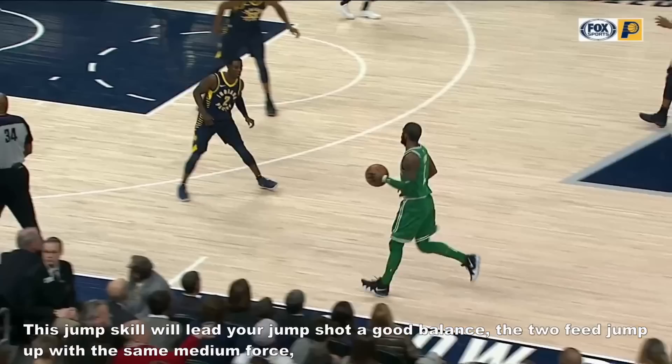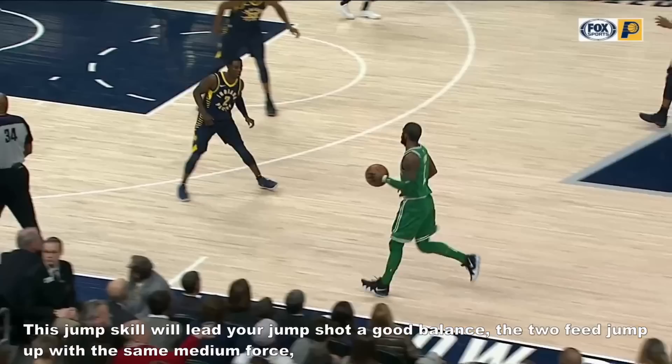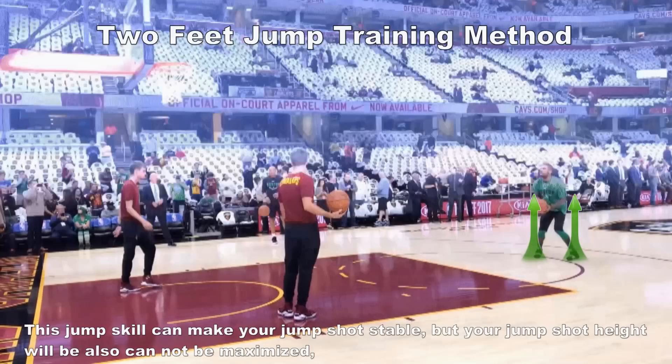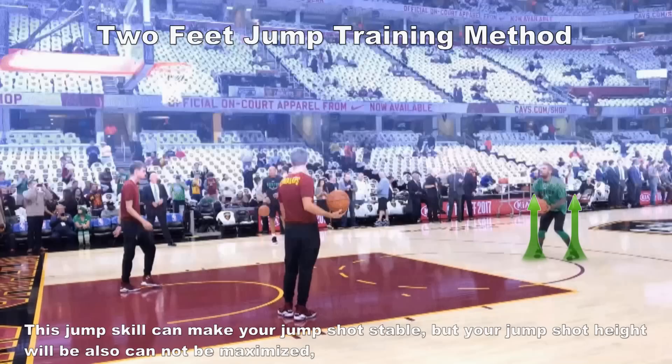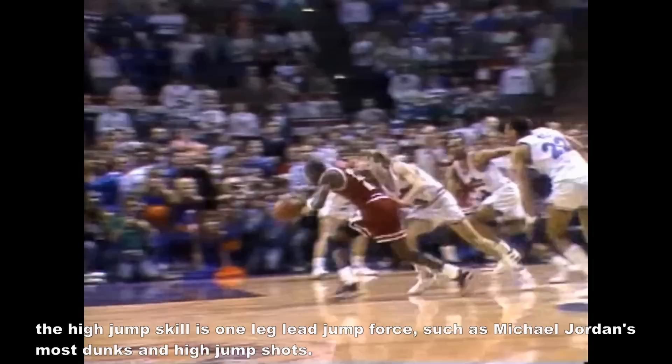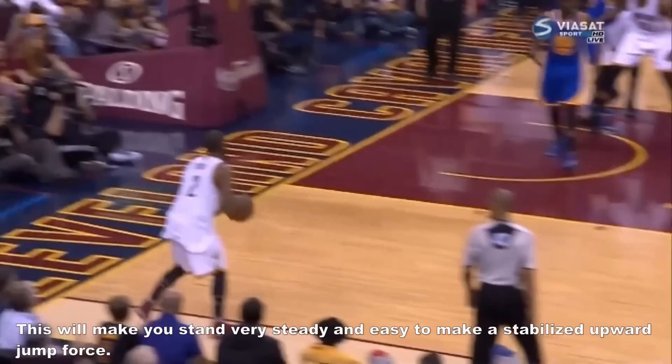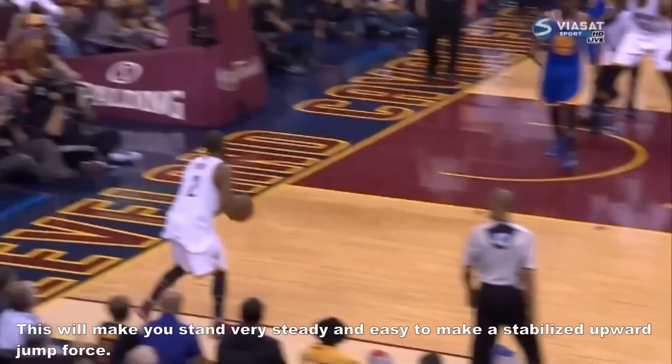This jump skill gives your jump shot good balance. The 2 feet jump up with the same medium force keeps your body balanced for a long time and makes your jump shot stable, though your jump shot height cannot be maximized. The high jump skill uses a one leg lead jump force, such as Michael Jordan's dunks and high jump shots. Remember, when you stand to catch the ball, your 2 heels must be on the ground — don't only stand with your tiptoes. This will make you stand steady and easy to make a stabilized upward jump force.